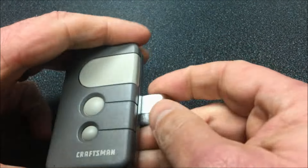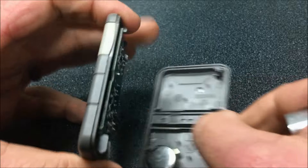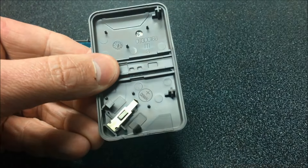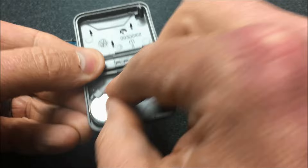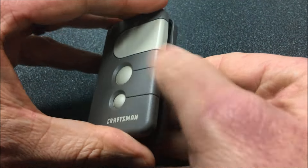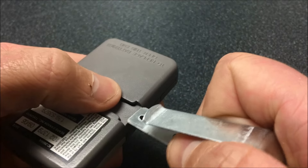So let's review quickly here with the second unit — same story. We'll take the visor clip out, use that to pop it apart. There's our battery. Take it out, grab the new one, insert it with the plus side down, put our pieces back together, give it a little squeeze until we hear a pop, and then put our clip back in, and we are all set.